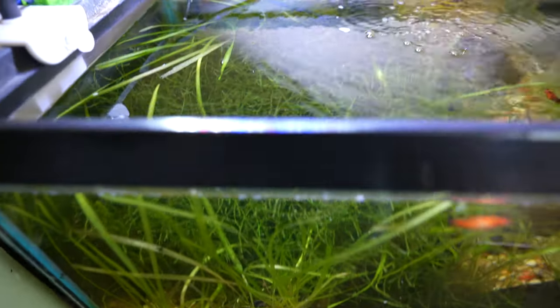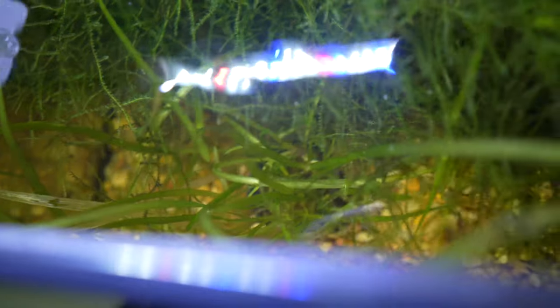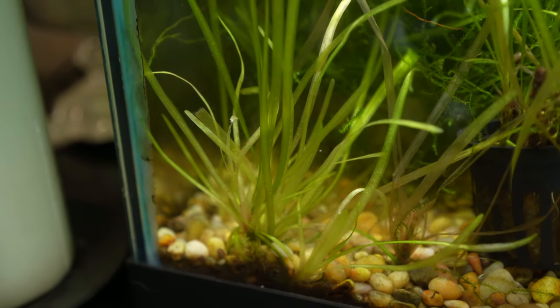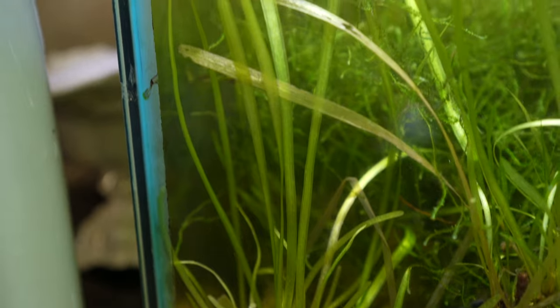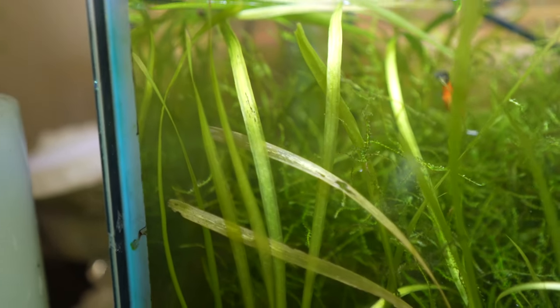Next up are some root-feeding plants: vallisneria and amazon swords. Vallisneria in particular grows really quickly — if you have a good substrate it'll send out runners and grow like crazy. In no time you'll have a jungle of long, skinny leaves reaching up to the surface of the aquarium. If your turtle eats it, it's not a big deal. The tricky part is that if your turtle uproots them, it's basically game over — they're not going to do very well just floating in the water column.